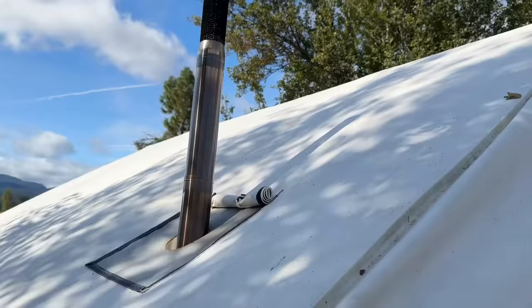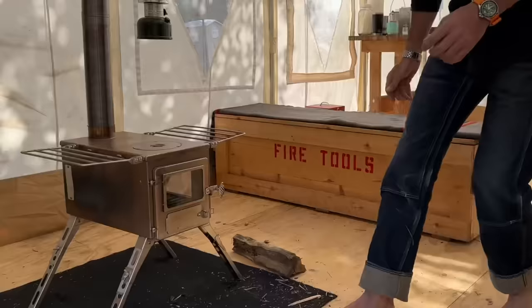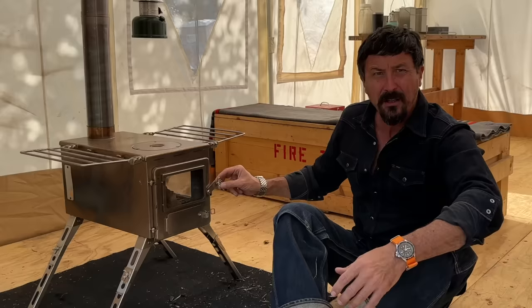I think that stove pipe could be up a little bit taller — less likely to get burns from sparks. I've got another section coming so we'll take care of that. The leg extensions from Winterwell were about $39, and that gets it up a lot higher. It's going to be a lot easier — I can see in the back now instead of crawling around on my knees. It's going to get the heat up a little bit higher. Yeah, I think that's a win. I think that's a must-have.